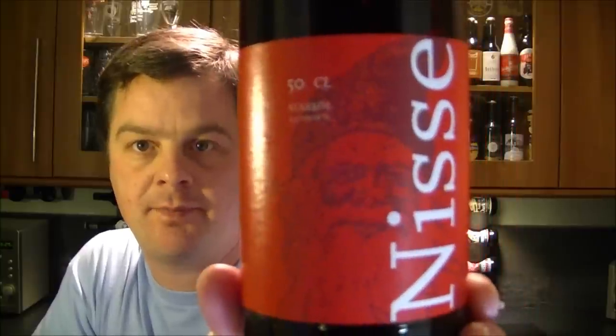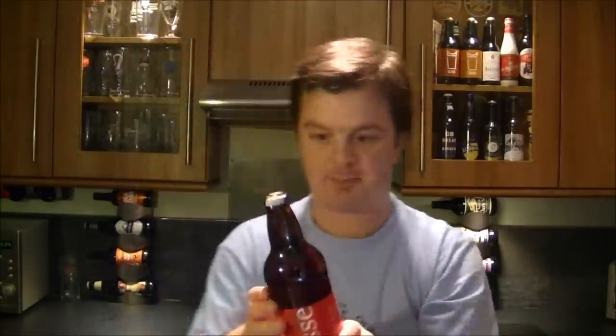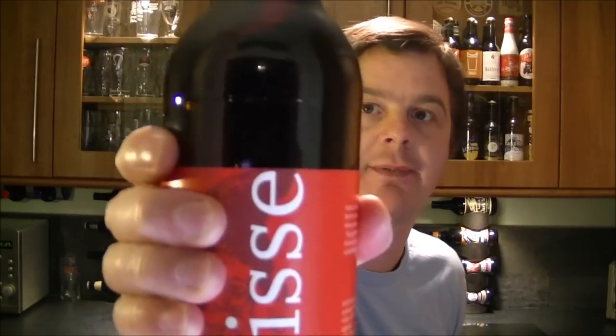There's a picture of Father Christmas on the label. Here's the bottle cap. Let's get this beer into a glass and see what it looks like, smells like, and tastes like. I'd like to thank Johan for sending me the beer.